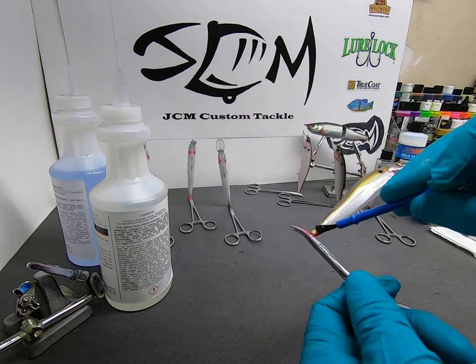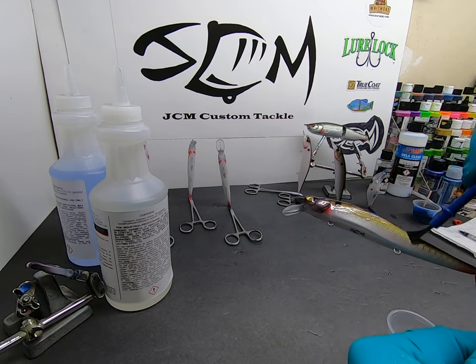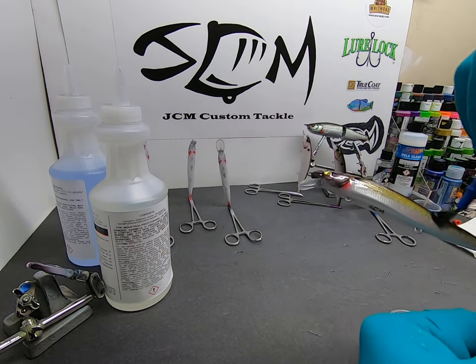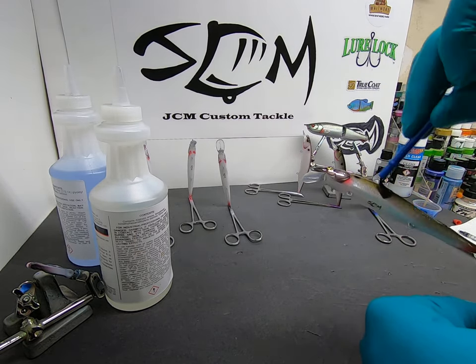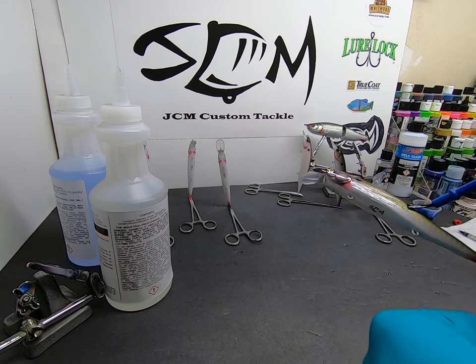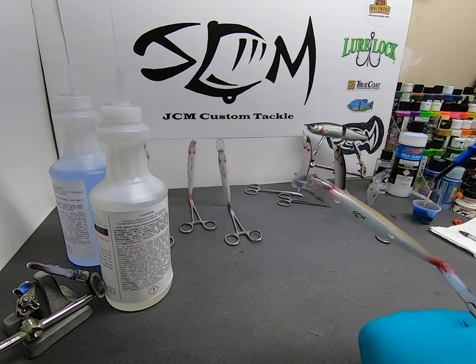This was kind of an experimental bait right here — you can see the faint purplish gills done with a stencil. It's pretty cool. I think I might use it in a chub or carp pattern or something like that. It's a little big for this particular jerk bait, but just playing around.